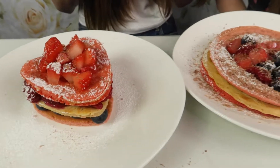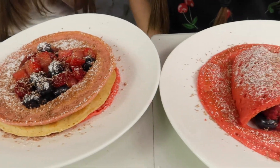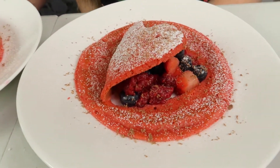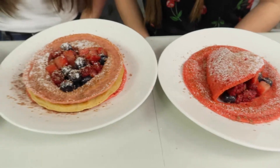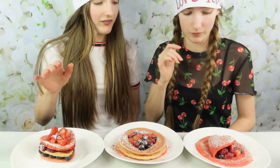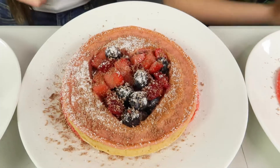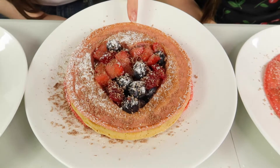So here are our three American style Valentine's Day pancakes. We weren't actually sure how these were going to turn out, but obviously they turned out very well because we're really pleased with them all. I like the sandwich idea — I definitely like the sandwich. But I think that's really cute. This one would probably have to be our least favourite just because it doesn't look as elegant as the other ones.